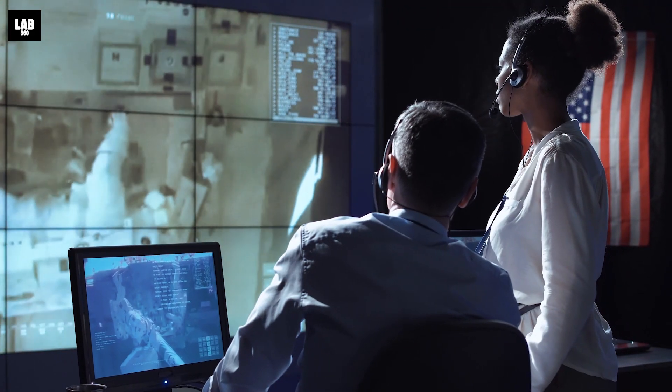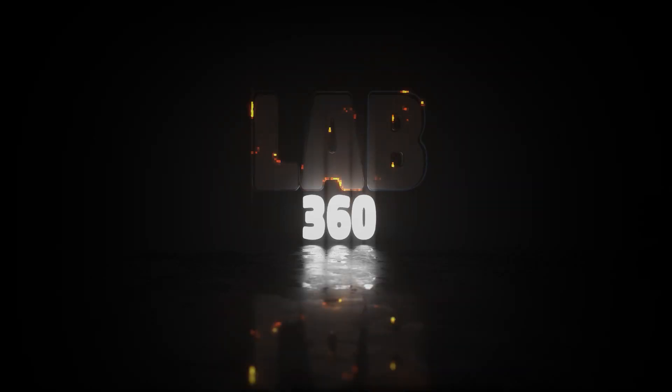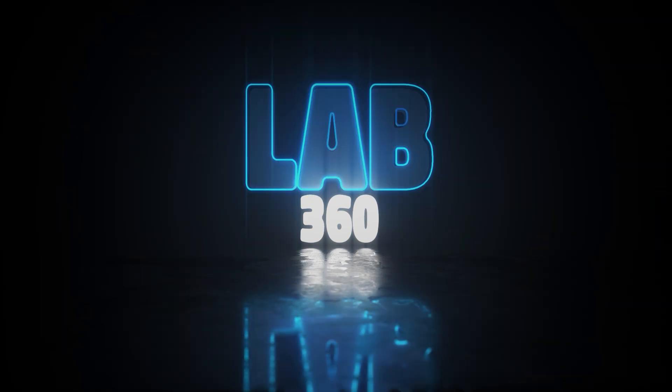Well, not anymore, as NASA scientists say they have cracked the code. Welcome to Lab 360 — it's time to explore. Hit the subscribe button to get the cool space updates first.